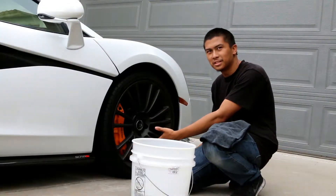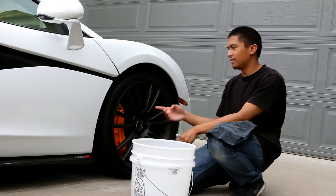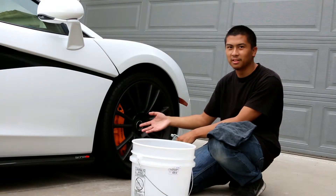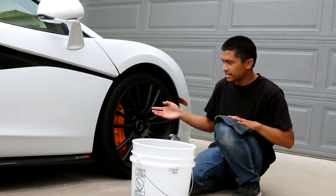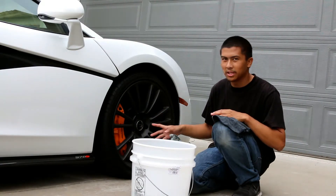We're doing the wheels on this McLaren. Right now it has lots of brake dust, but it does have carbon ceramic brakes, so we just have to be careful with that.